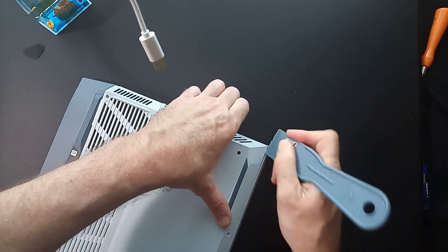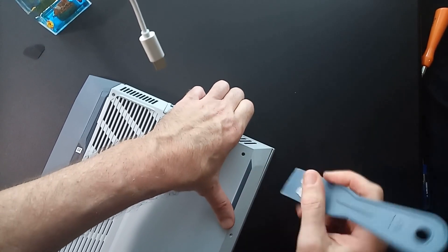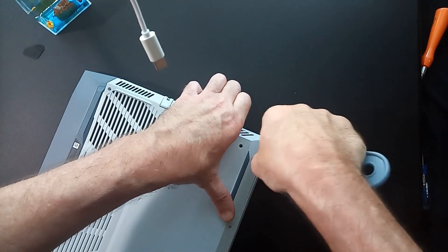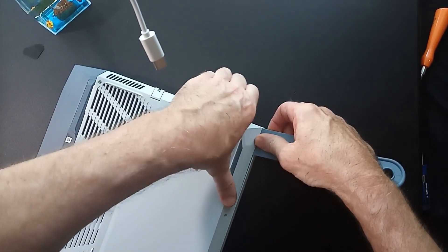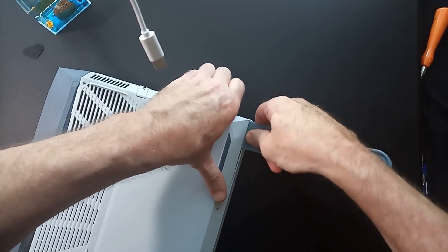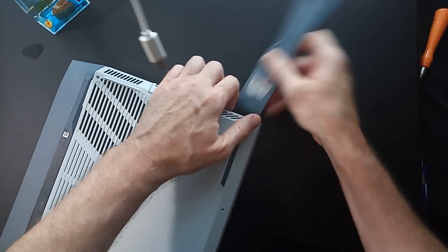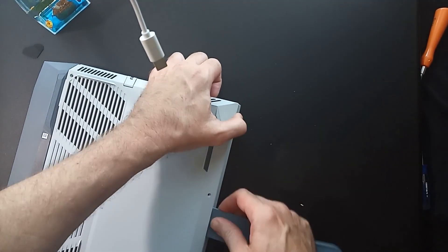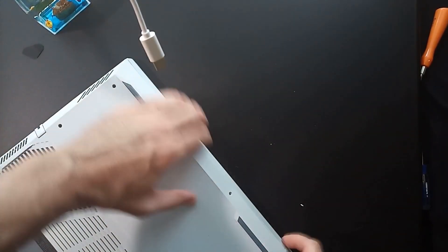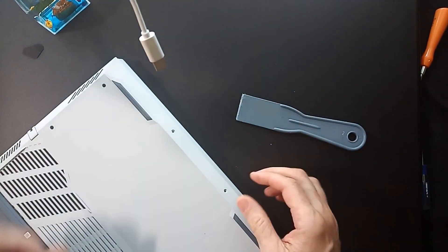I highly recommend you find something plastic that's a lot thinner than this. It seems like the front is going to be the hardest part to get open. Just got to keep fiddling with it until it breaks loose.